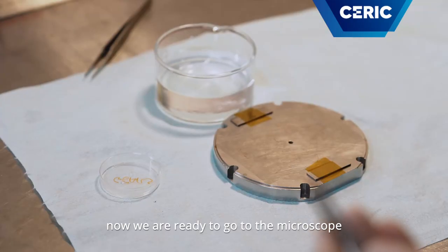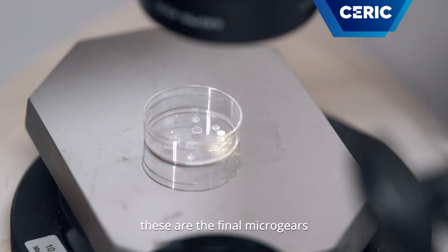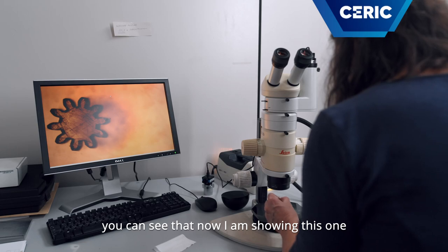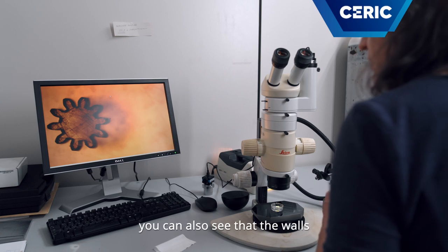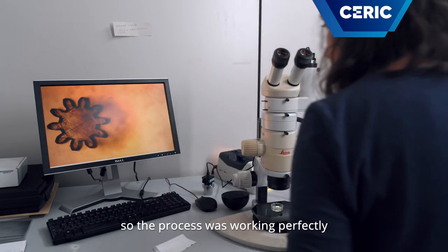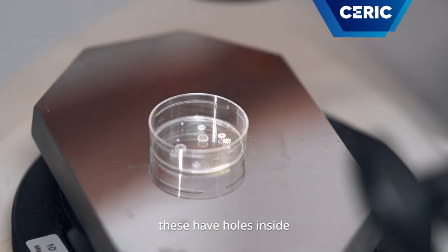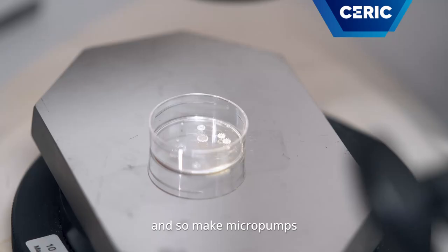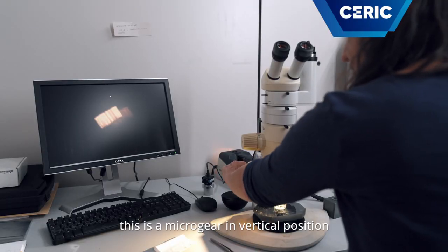Now we are ready to go to the microscope and see them. These are the final microgears. You can see that this one has one millimeter of diameter. You can also see that the walls are very precise and very straight, so the process was working perfectly. These have holes inside, so you can put a magnet in and make micropumps. This is a microgear in the vertical position.